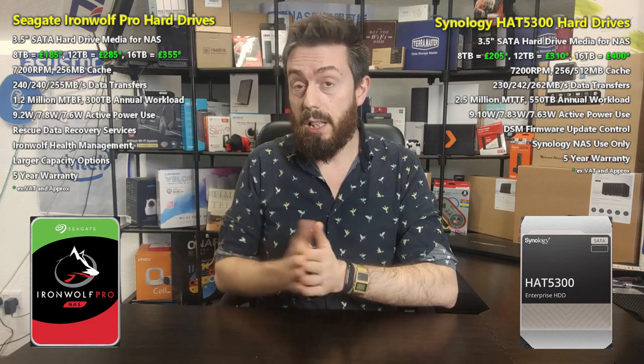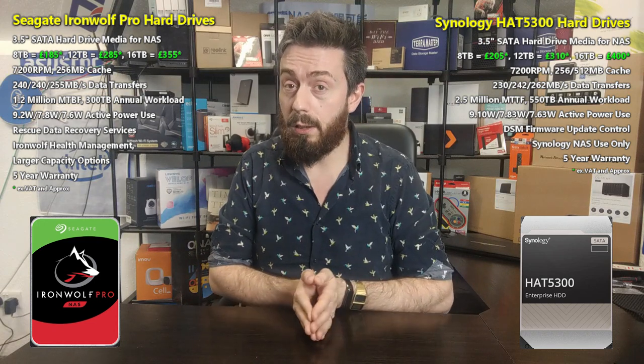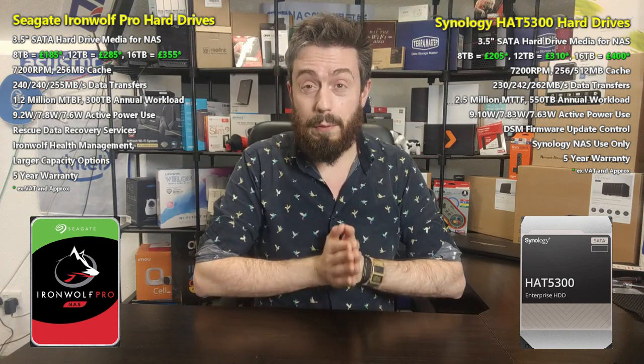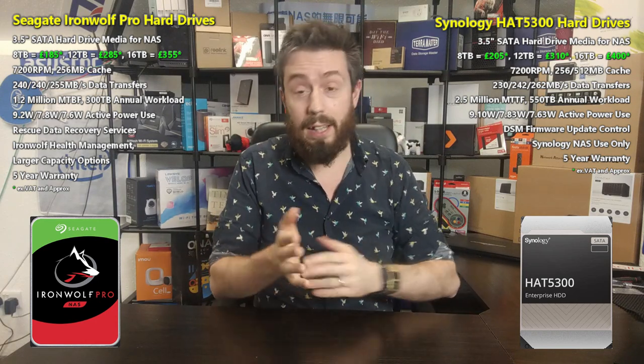It's 2021 and price still matters — people always compare drives by cost, from home users to businesses. The Seagate Ironwolf Pro is certainly the more affordable of the two. We've already compared these Synology drives with WD Reds where prices were very similar, but between Synology and Seagate there's a more noticeable disparity.